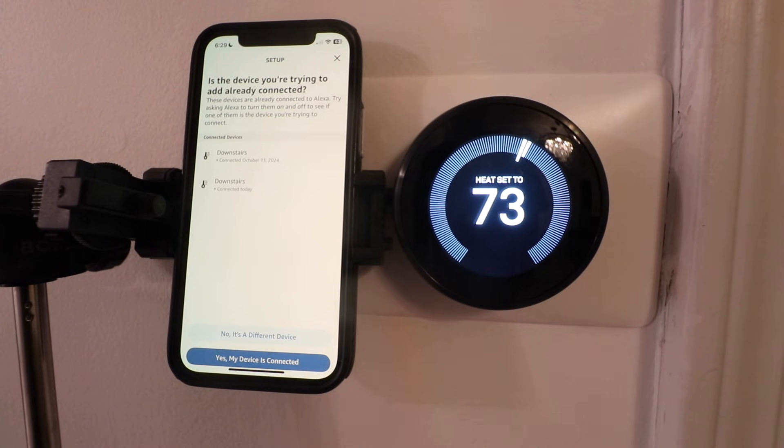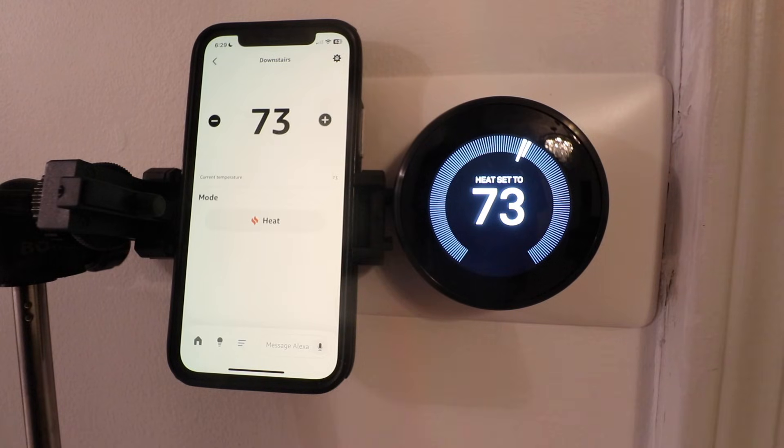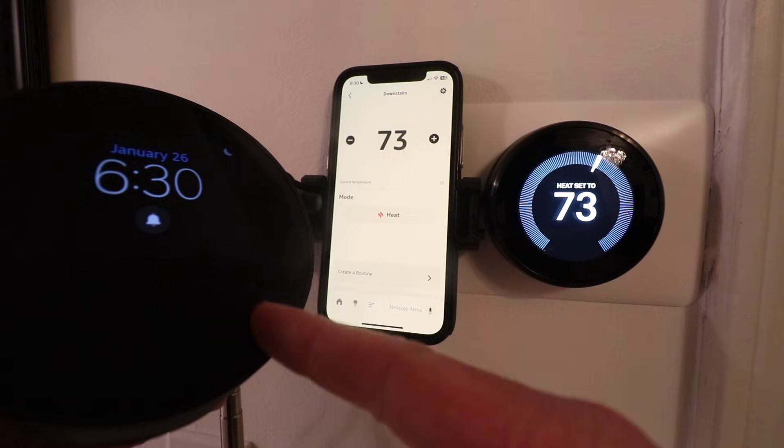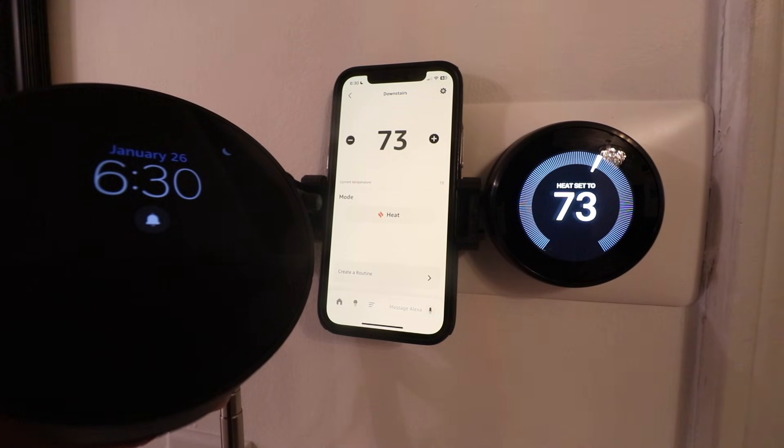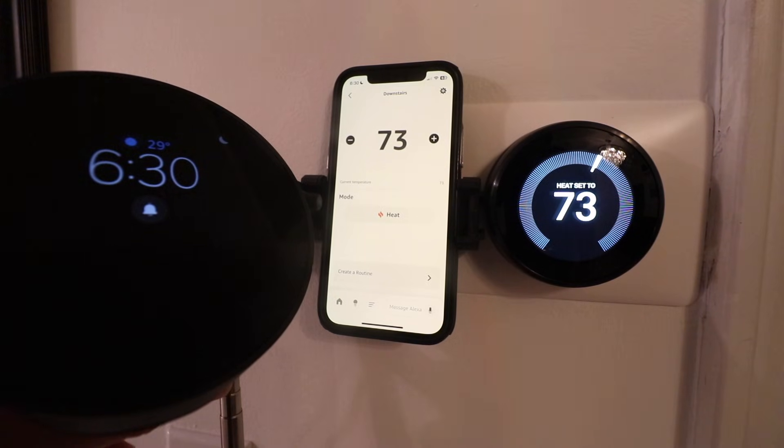It says our downstairs is connected. We're going to click on this device right here — that is our Nest thermostat device which is currently connected. Now let's try an Amazon Alexa voice command to see if we can change the temperature on this thermostat. We've got an Alexa device right here, and we're going to use the name of the thermostat, which is 'downstairs,' in order to change the temperature.